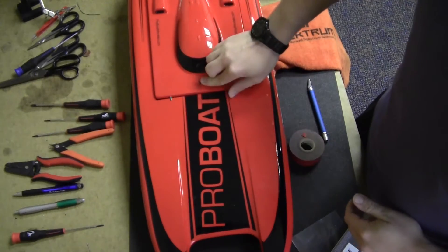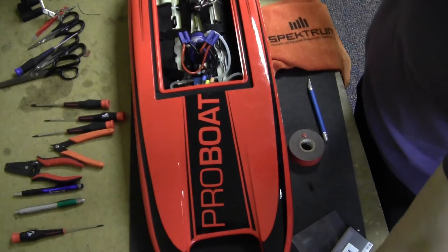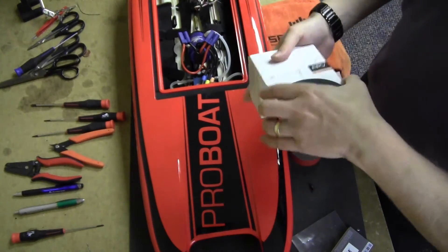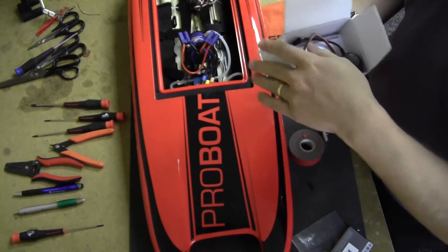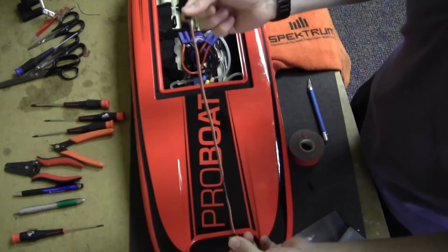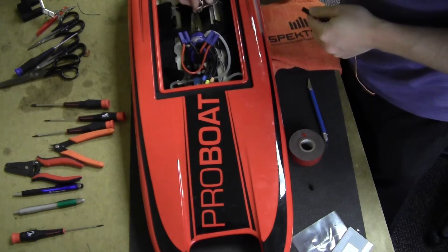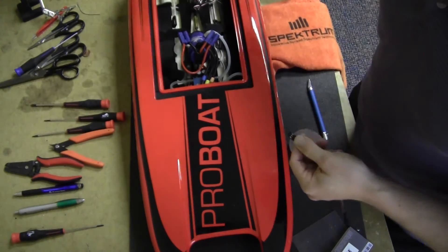That's a good way to keep it from leaking while you're running without the camera on it. We're going to take an extension — for boats I like to use a longer extension, this one's a 12-inch — and we'll plug it into an open channel.